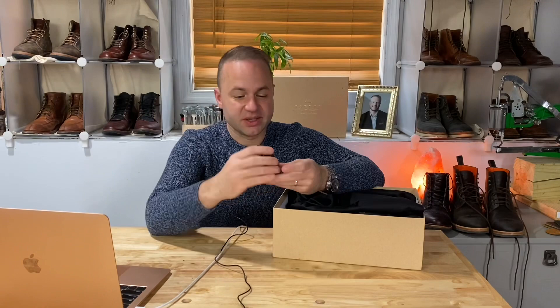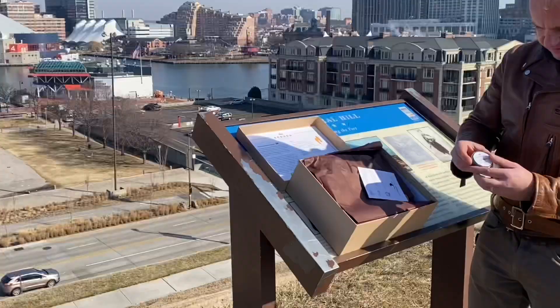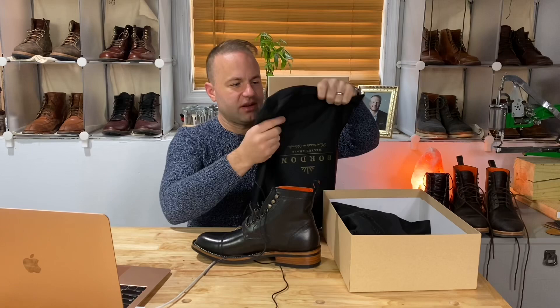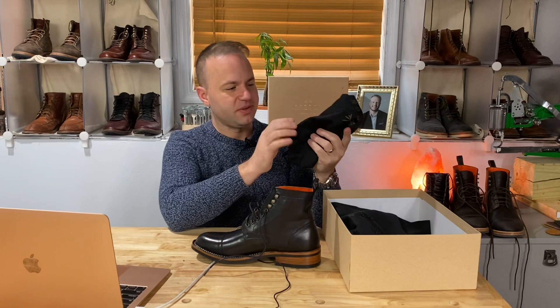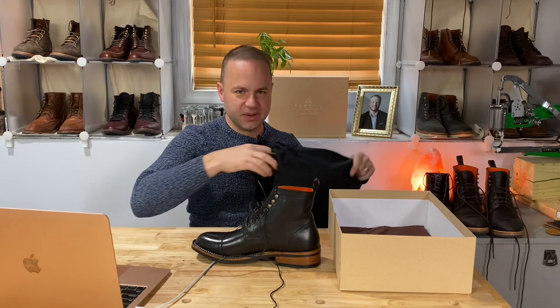This also came with Bordone premium beeswax, which is black to match the boots — so it is pigmented. Definitely keep that handy in the future. These boot bags are a lot higher quality — a lot softer, a lot more velvety, a lot more of a luxurious feel. I get so much use out of these boot bags. When I travel, I usually pack a pair of boots in my backpack and throw them into a boot bag like this.